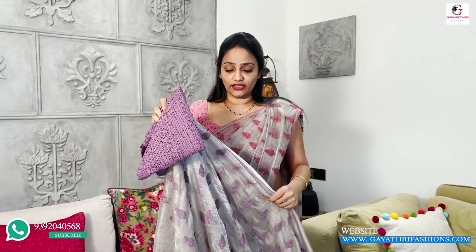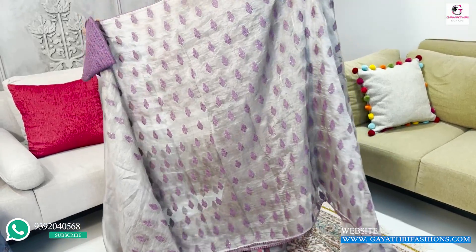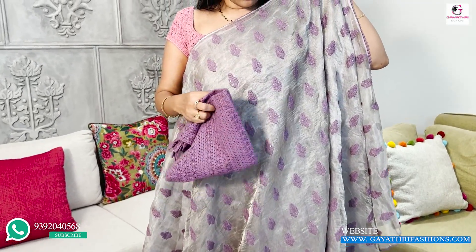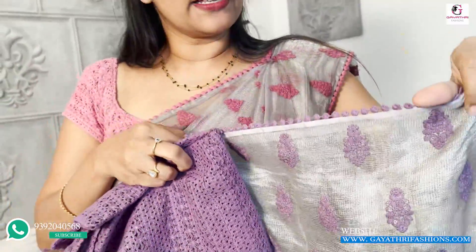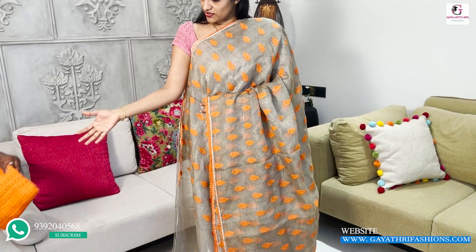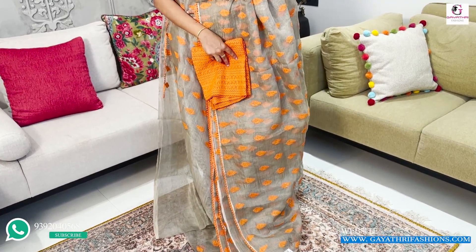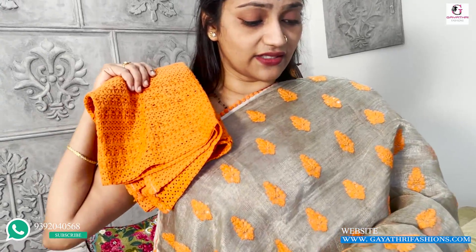We have one more color. It is not transparent. It is a height of 46 inches. It has a cotton thread. It is a metallic silver blouse, also priced at ₹8,500. It is an orange color — a fancy, nice combination of silver and orange, also ₹8,500.